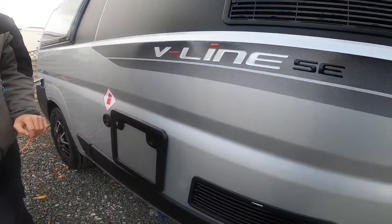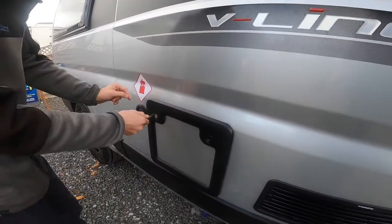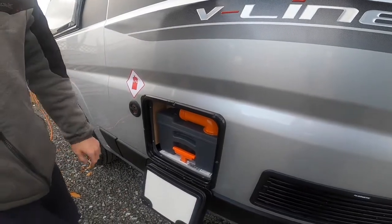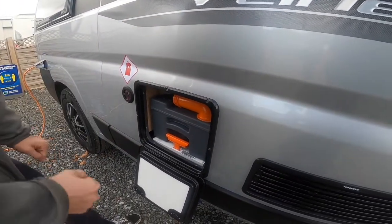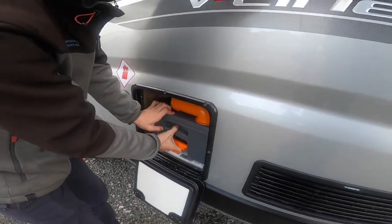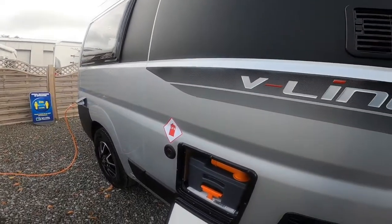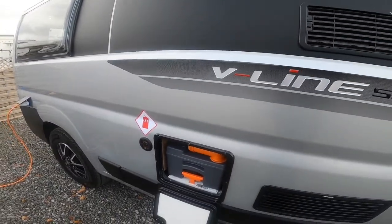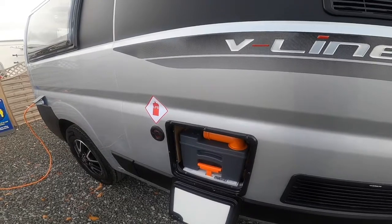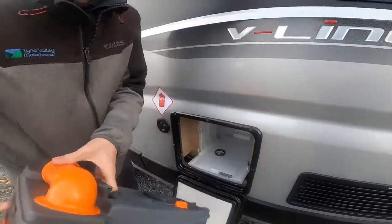Moving to the cassette toilet — on the keys you have one habitation key which opens this cassette toilet. Push the two buttons in, then make sure the blade on the toilet is in the closed position. If it was open, you'd be lifting this handle and the cassette wouldn't come out. Once it's closed, you'll be able to lift the orange handle and slide the cassette free of the vehicle.